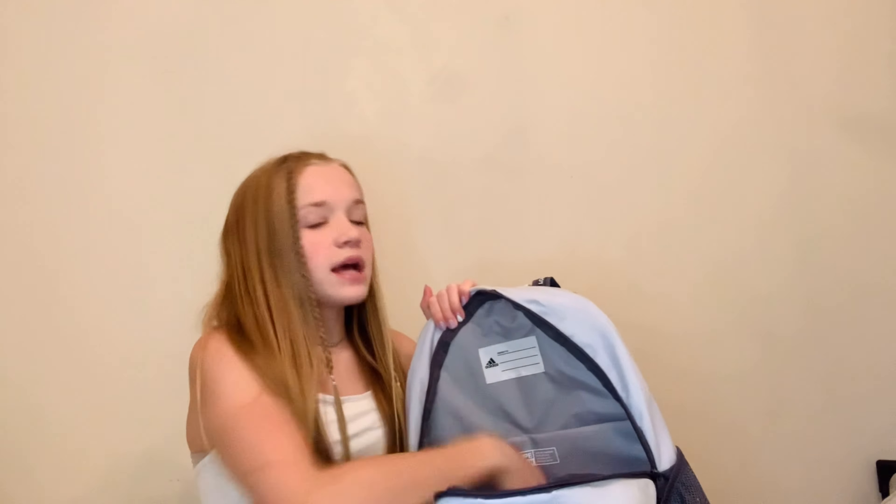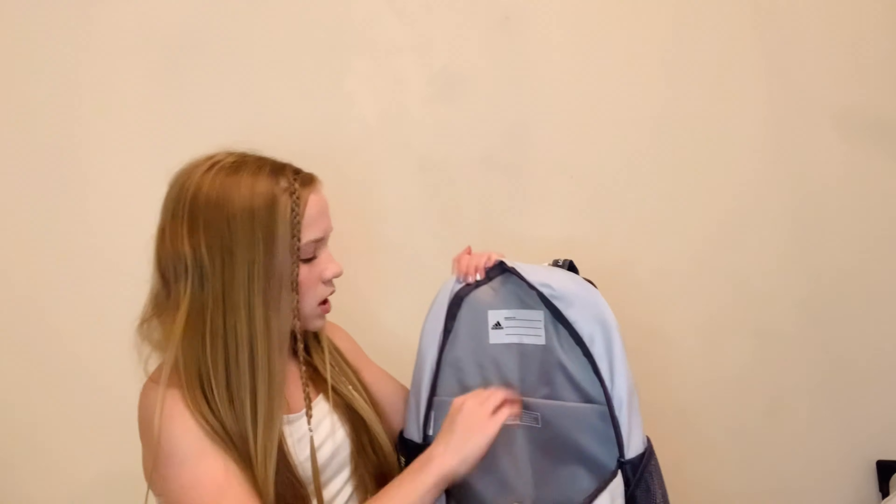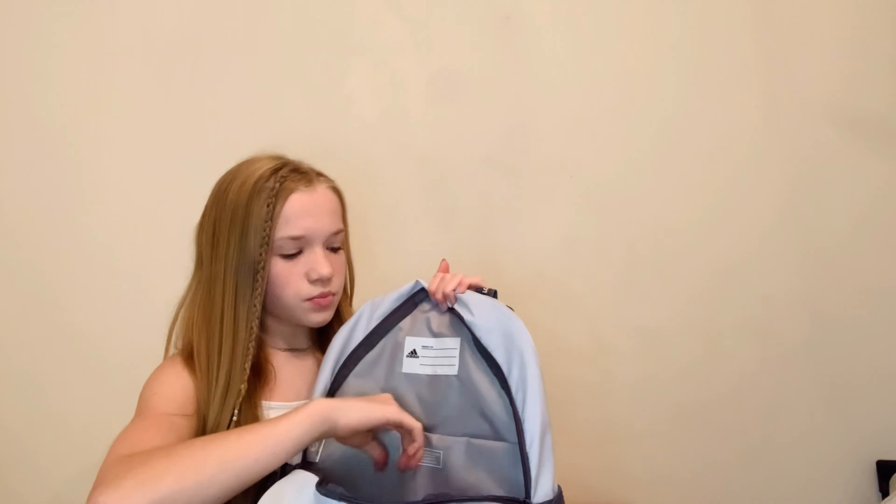I also have these erasers — pink erasers, the big ones, are very useful for me because I don't like using the cap erasers; they just break off really fast. So I've got two of those. And in this back pocket I also have this computer pouch where I'm going to be putting my school laptop in.